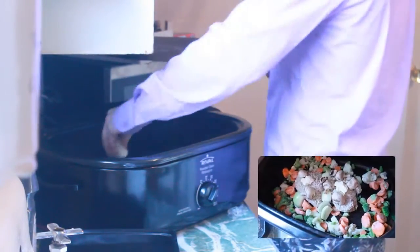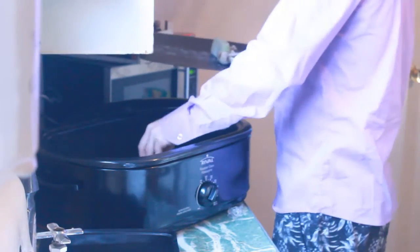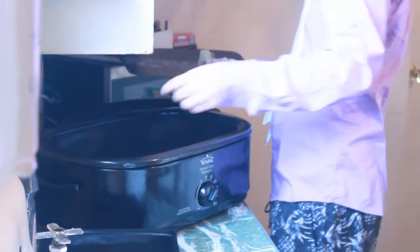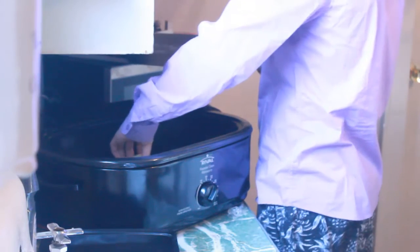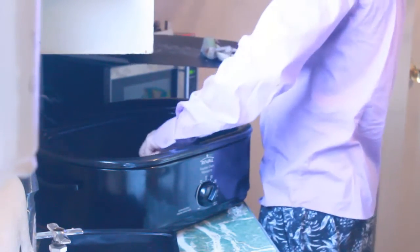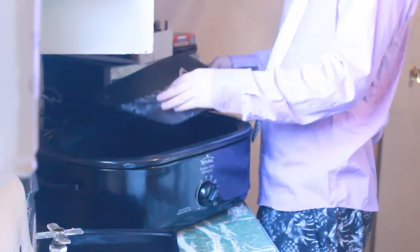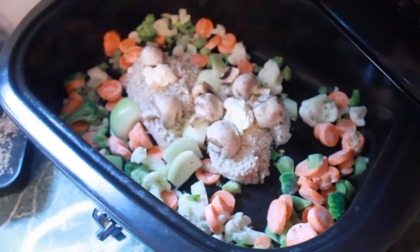Take one quarter of a piece at a time and just place it right in with the chicken. You're just gonna place it around the chicken, just like that, so it absorbs any juices. And you're gonna want to just throw these mushrooms right on top, actually. Here is what it looks like right before it's being turned on.